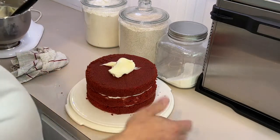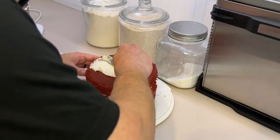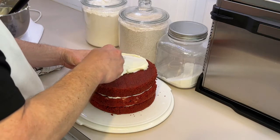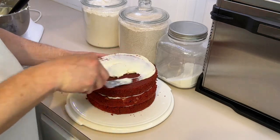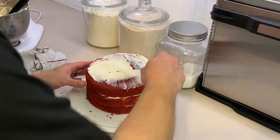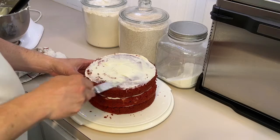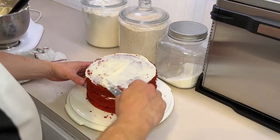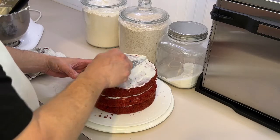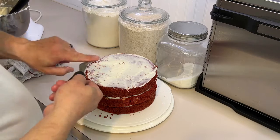Now we're going to put our crumb coat. Basically your crumb coat is a thin layer of icing. We're going to put this in the refrigerator and let it get cold. That icing will get hard so when you put your final layer of icing on the outside, it's going to be smooth and not pick up little crumbs like it's doing now. There's our top — good.